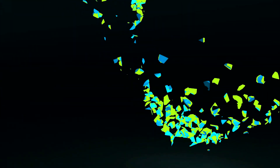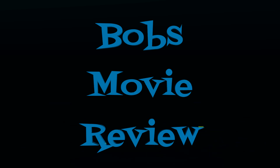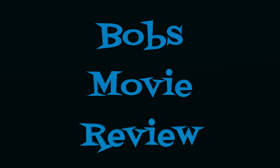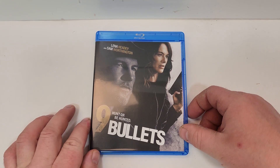Hello movie lovers, Bob for Bob's Movie Review here, and today we're going to be doing an unboxing of Nine Bullets on Blu-ray. This one will be available for purchase June 7th, 2022, and was sent to me for review by Screen Media. Nine Bullets does include Blu-ray, Hunt or Be Hunted, starring Lena Headey and Sam Worthington.